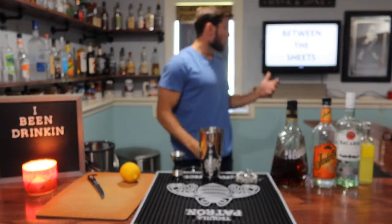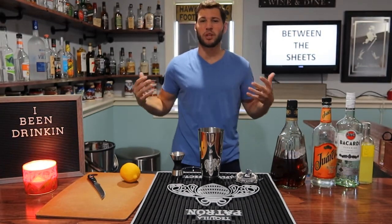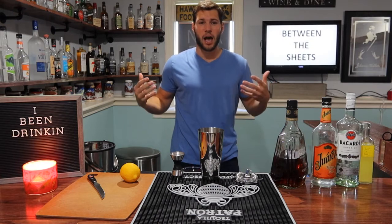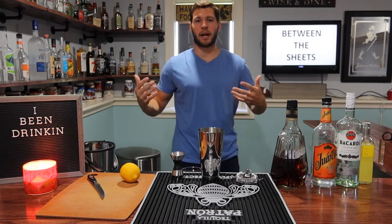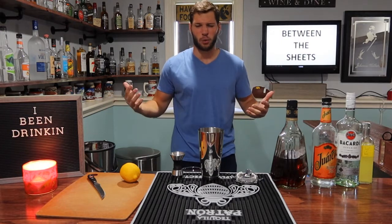And if you can read up there, we're making Between the Sheets. I never have quite understood the reason for really sexy cocktail names. I mean I get it, but like I'm not trying to get turned on and get drunk at the same time. Maybe I am, I don't know — it's just confusing all at once.